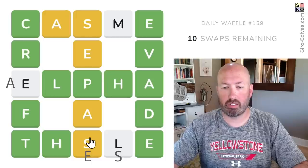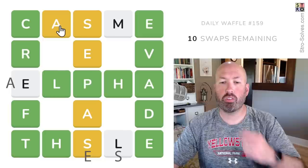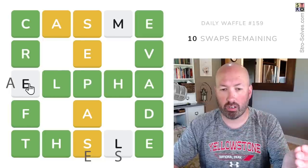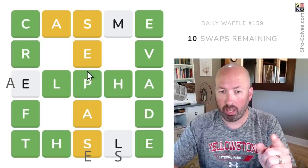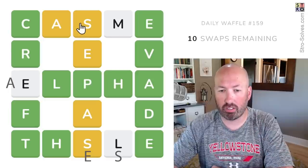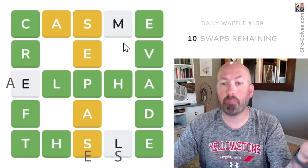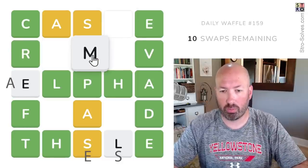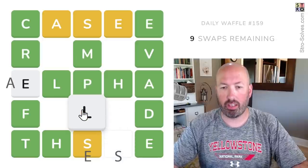This is E and S — interesting. We know there's an A down here, an A in this middle column, and an A in the top row, so the A has to be in this third position. So it's A-something-P-something-E — something like 'ample.' Ample! So we can move the E there. And L there.